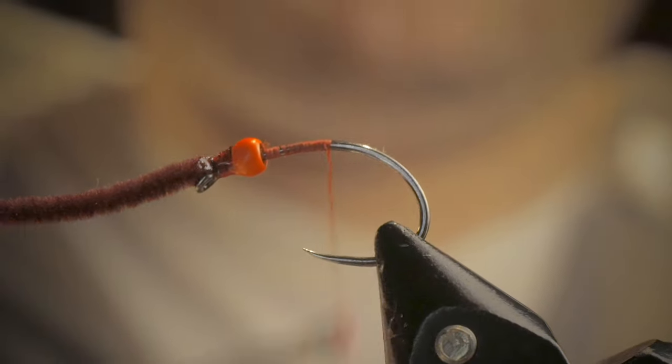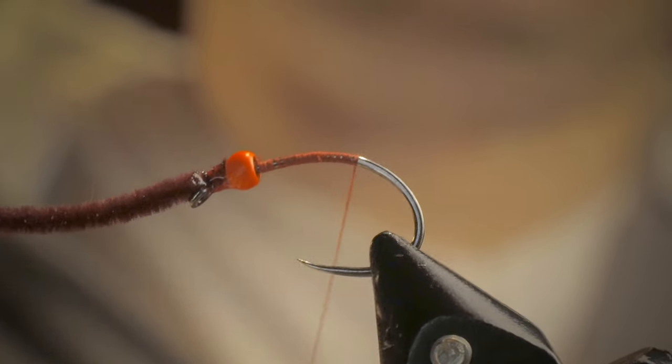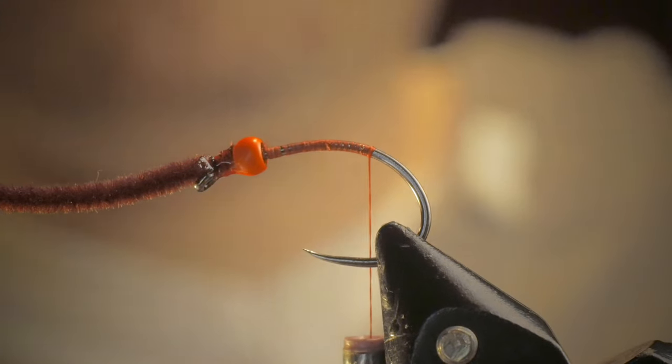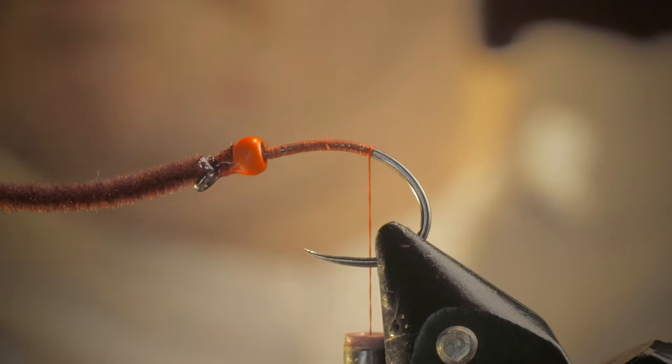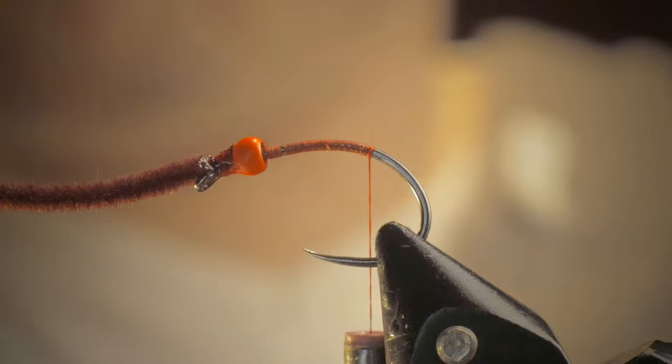We're going to work back probably until the start of the bend. We want our worm to be fairly normal, I suppose. Then we're going to take our provided brassy wire.